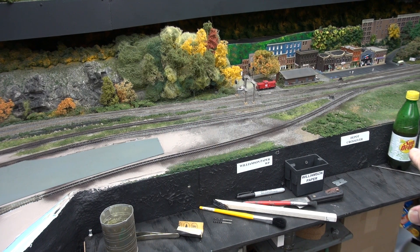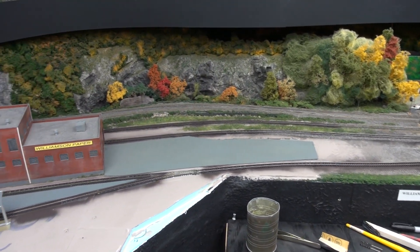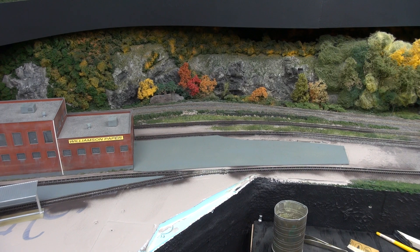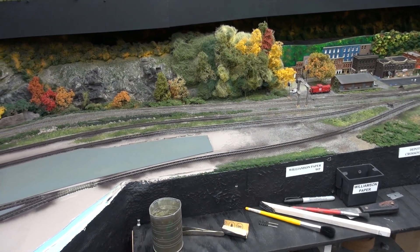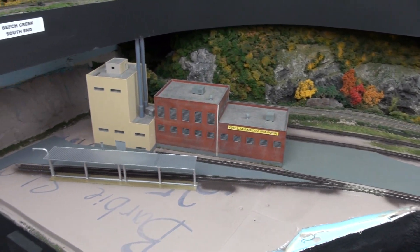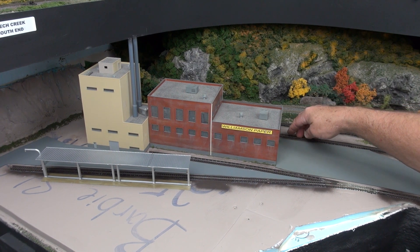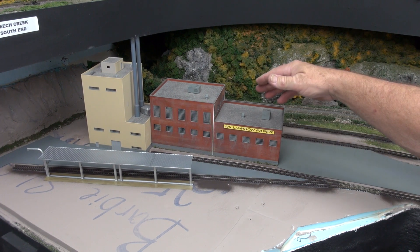You can see where it comes into the main line right there. It used to stop about right in here and it didn't hold that many cars for what a paper mill should have. So I tore this out this past weekend, and now it's a longer run. The box cars will go in here — it can hold about four box cars on this line.